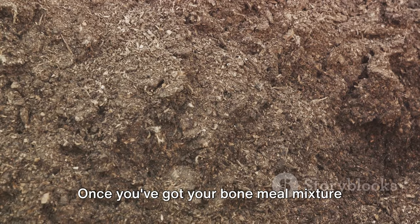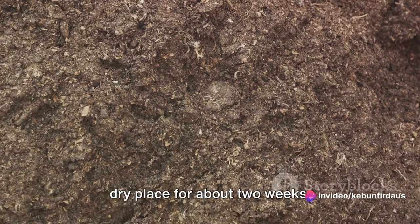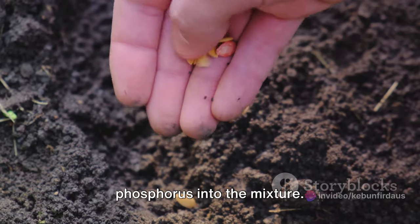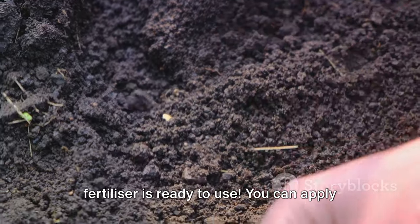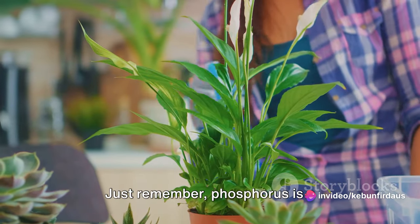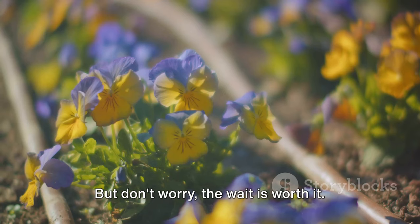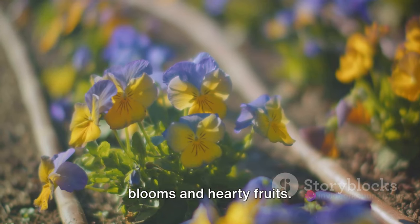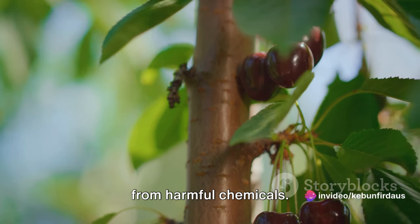Once you've got your bone meal mixture just right, it's time to let it sit. Cover the bucket and leave it in a warm, dry place for about two weeks. This is when the magic happens — as the bone meal breaks down, it releases phosphorus into the mixture. After two weeks, your phosphorus fertilizer is ready to use. You can apply it directly to your garden soil or mix it with compost for an extra nutrient boost. Phosphorus is a slow-release nutrient, so it'll take some time for your plants to absorb it, but the wait is worth it. Your plants will thank you with vibrant blooms and hearty fruits, and you can rest easy knowing you're using a fertilizer that's not only effective, but also sustainable and free from harmful chemicals.